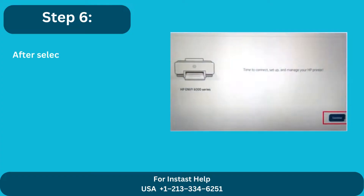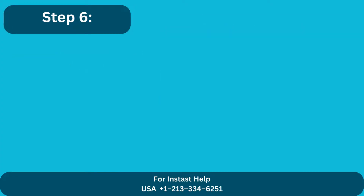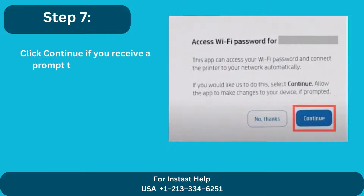Step 6: After selecting your printer, click Proceed. Step 7: Click Continue if you receive a prompt to view the Wi-Fi password.